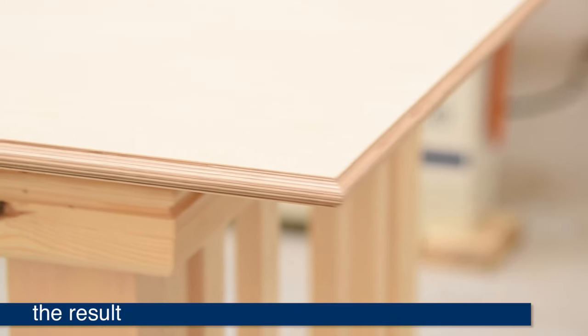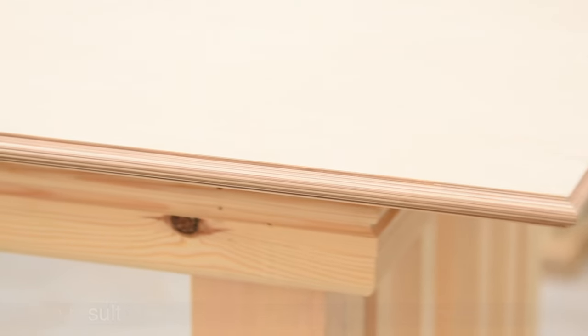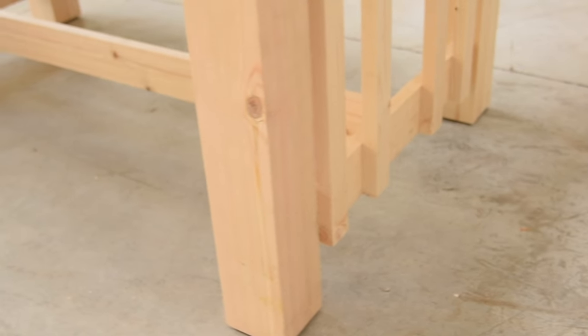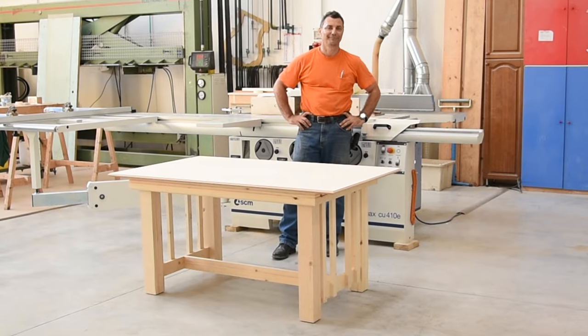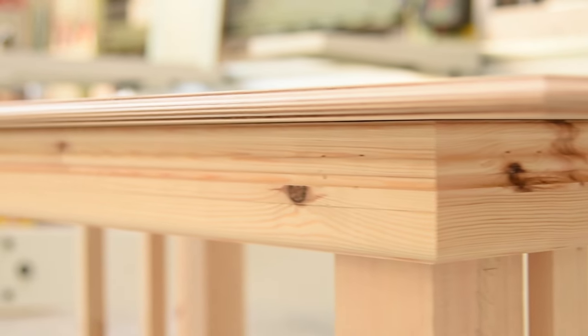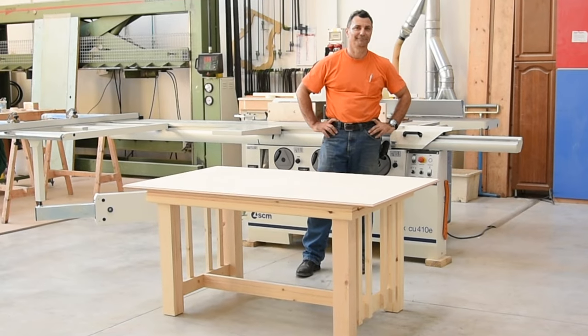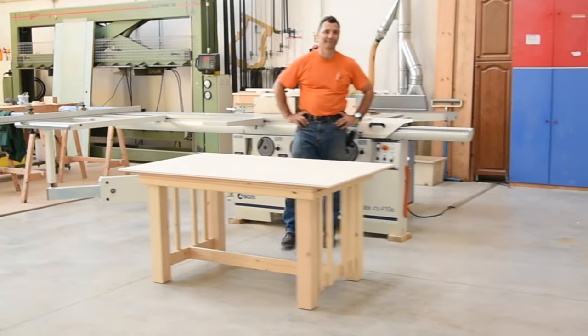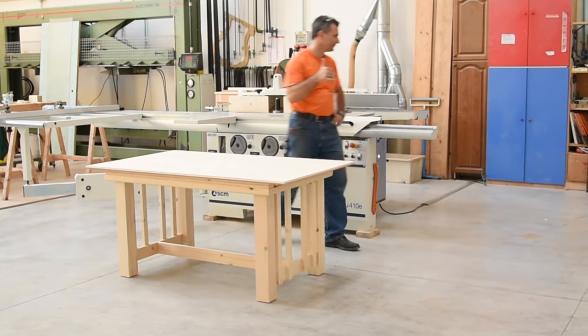I hope you enjoyed our demonstration of this powerful Minimax combination machine. If you are a one-person shop, tight on space, or both, this is the greatest way to maximize your space without having to sacrifice industrial quality machining tools. Thank you for watching. I have to leave Italy now, return to my shop, and go on a diet for a while. Ciao.